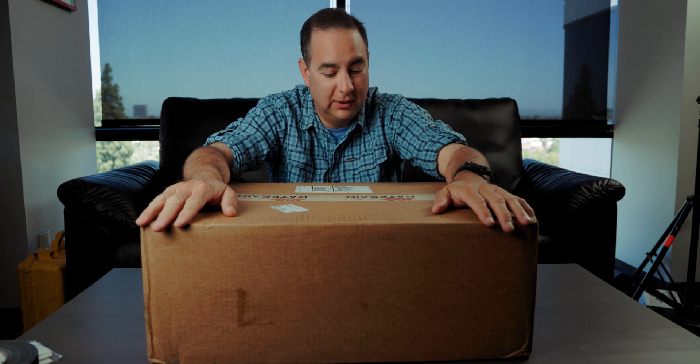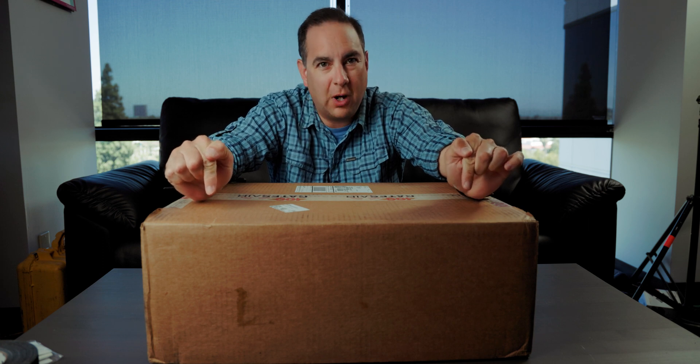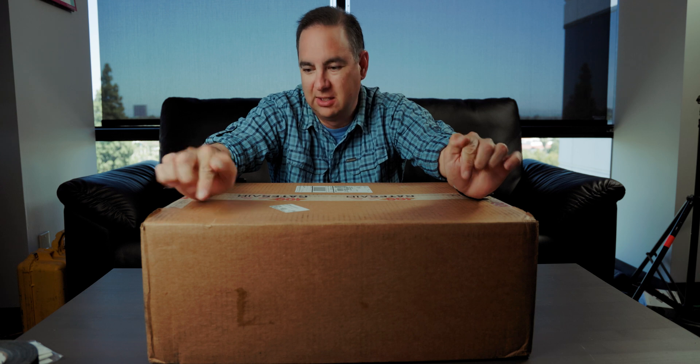Well, hello there. I have myself a box here, and this is the new transmitter for our booster at Prado. Finally, after like five months of waiting for this thing to get here, it's finally here.